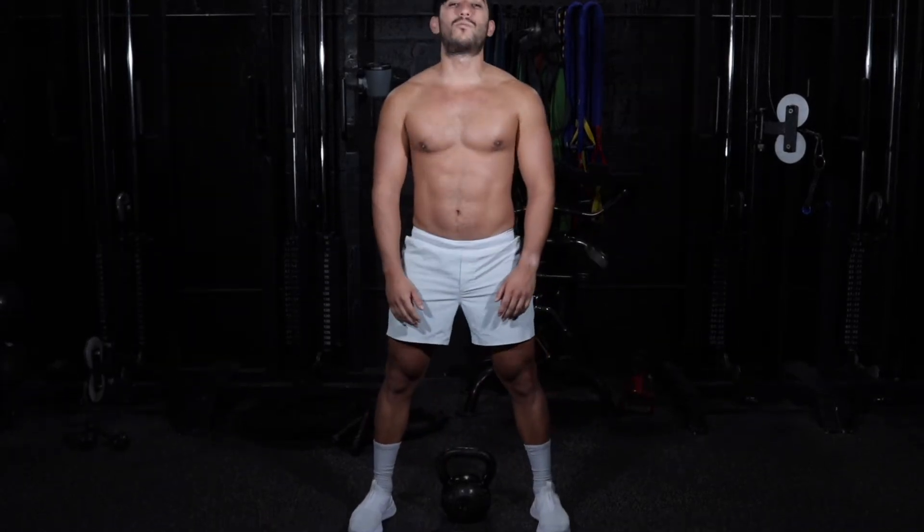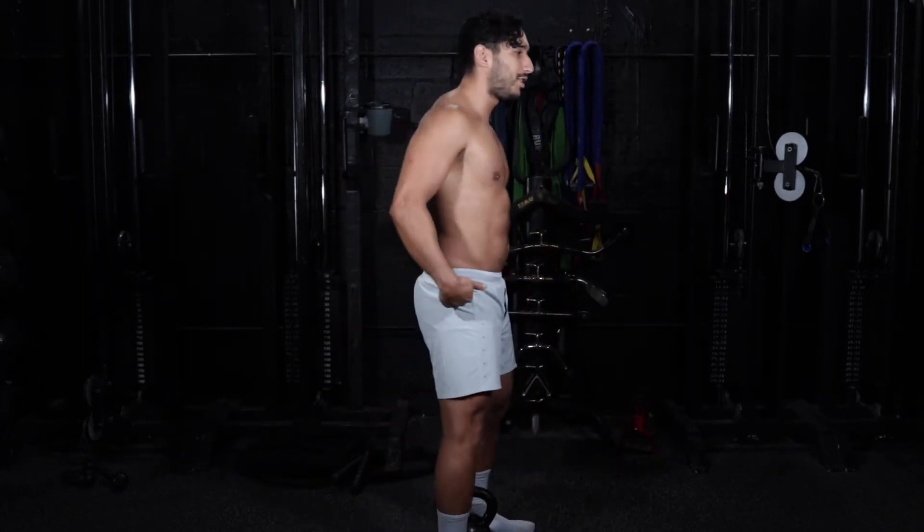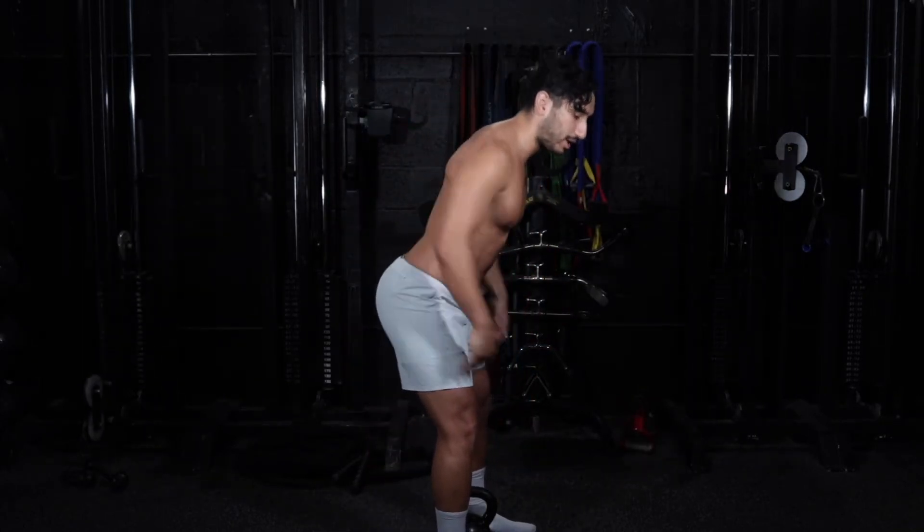From here, we want to put our shoulders back, pinch them together, put our hands together, and we're going to start the movement by hinging at the hips, pushing the hips back — that's how we're going to pick up the kettlebell.